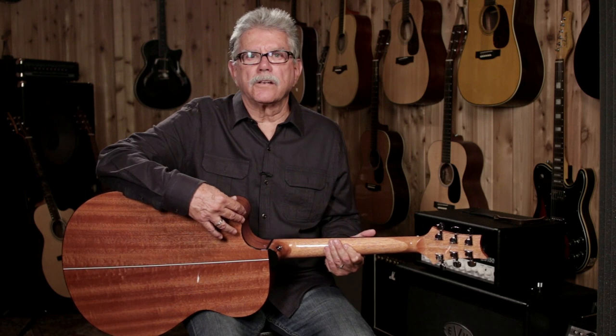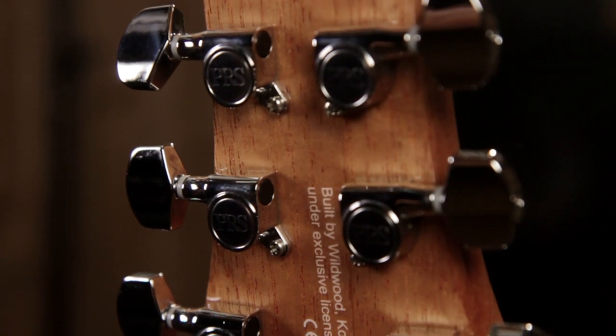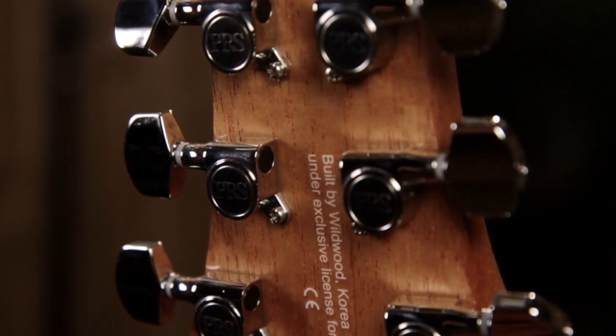These are SE series standard chrome die-cast tuners. The die-cast housing contains the gears inside. They're packed with a permanent lubricant and then sealed — they'll never wear out.